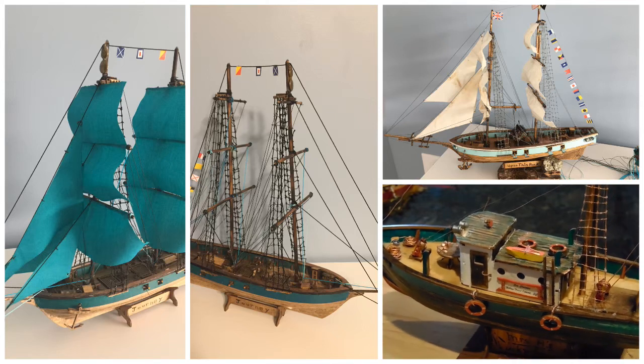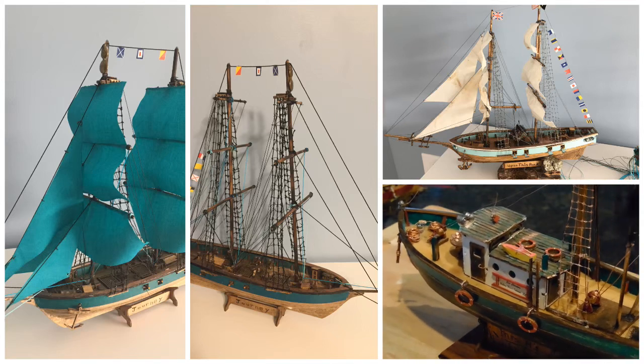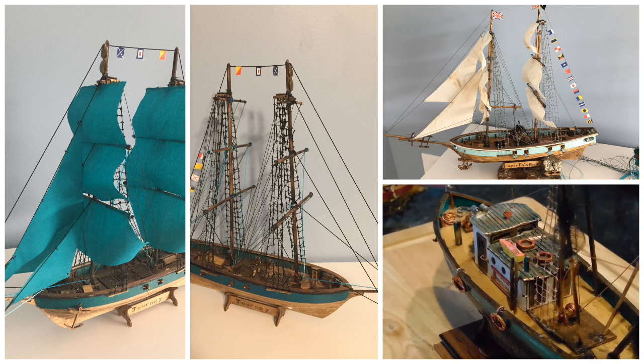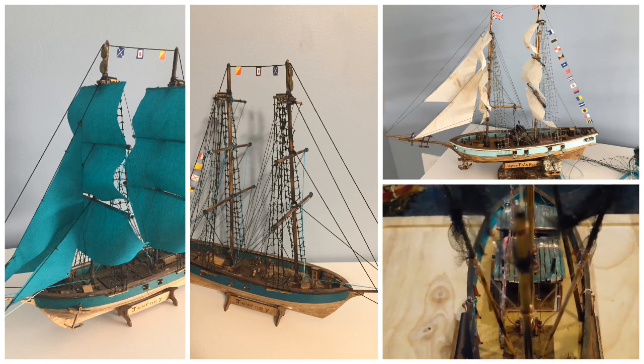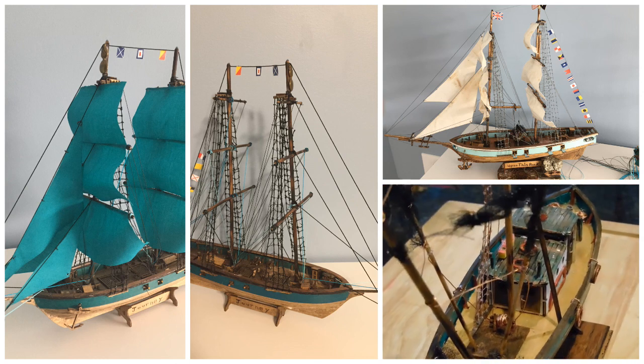Each of the wooden model ships you see displayed on the screen were built by hand. The cost was less than $25 each. Stand by for the beginning of a series on how you can build a ship just like this.